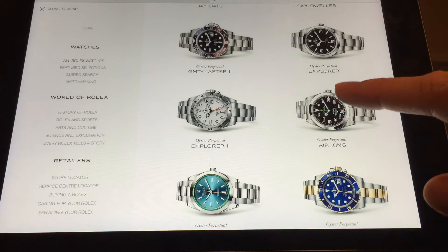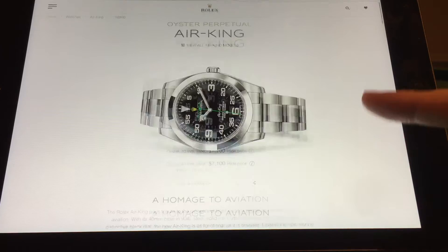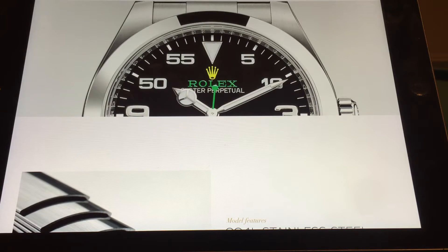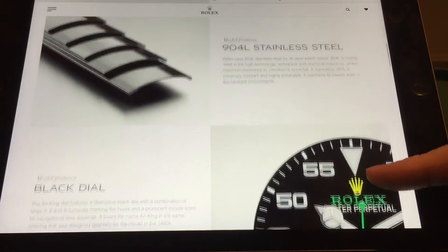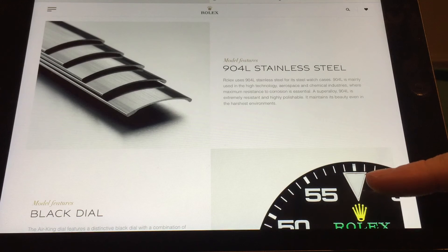Let's talk about the Rolex Air King, since I'm wearing my Milgauss. The Air King is a bit controversial - some people love it, some people don't care much for it, some people dislike it. How do I feel about it?